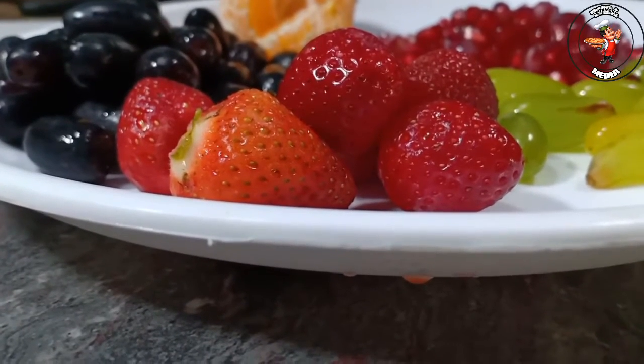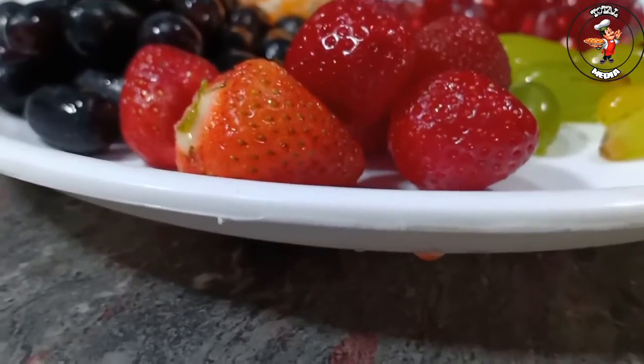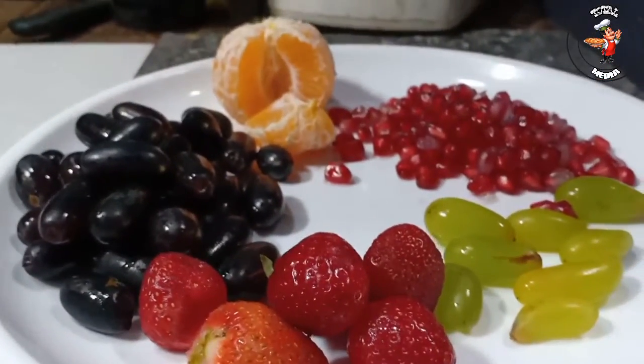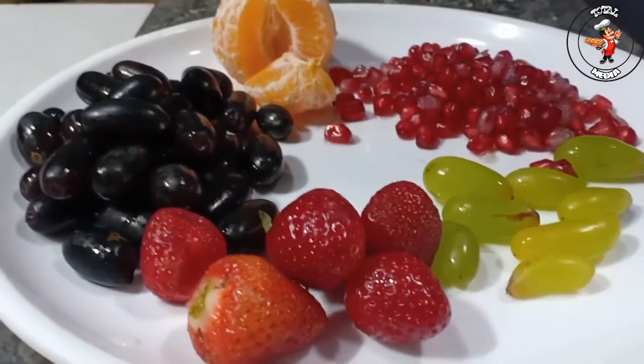Hi Friends! Welcome to the next video. What we are doing is a cocktail juice. This is a mixed fruit juice. This is a simple fruit juice. Let's start this video.